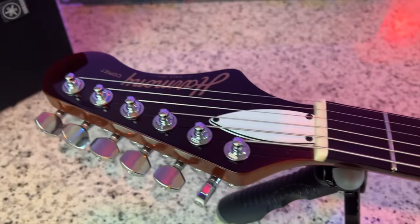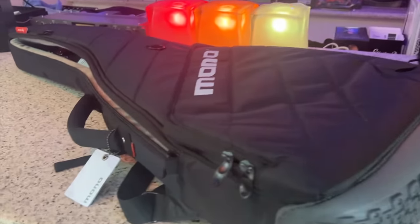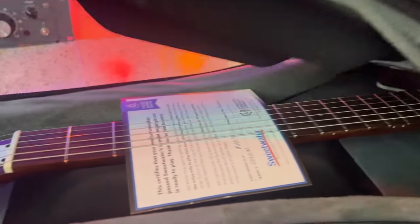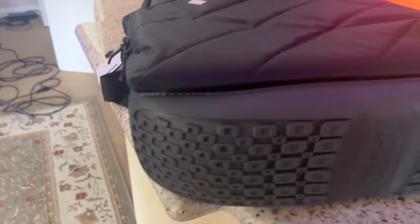Moving on to the tuners, we have locking tuners. Straight string pull which helps tuning also. And then the bonus on the back — stamped serial number and made in USA. The other cool thing about the Harmony guitar line is they come in these high-end mono gig bags. There's the Sweetwater 55-point inspection card. And then what everybody talks about — they call it the rubber tire at the bottom. Very robust gig bag.